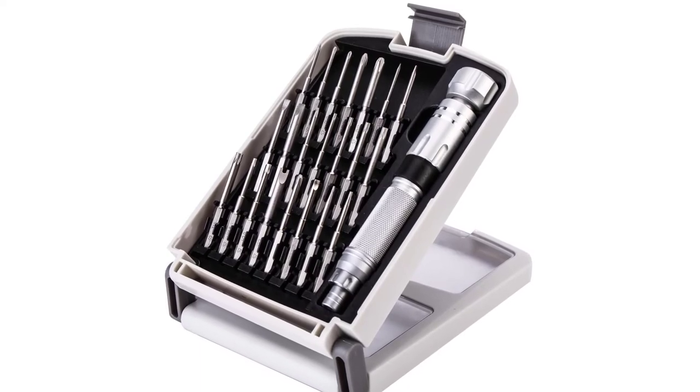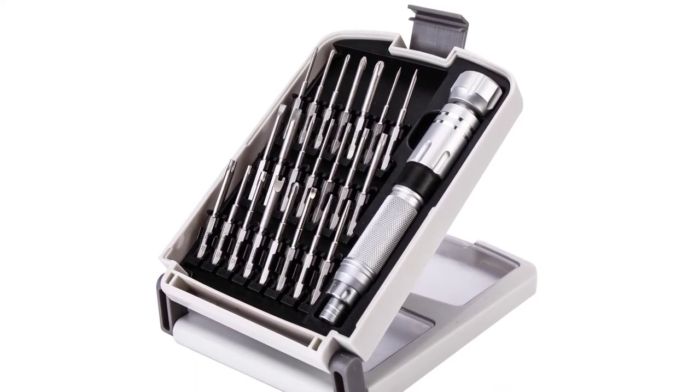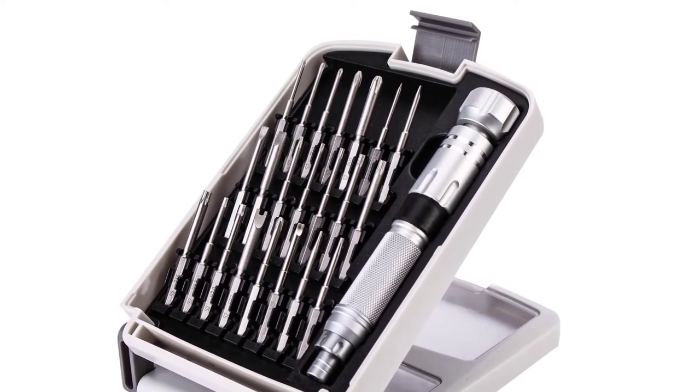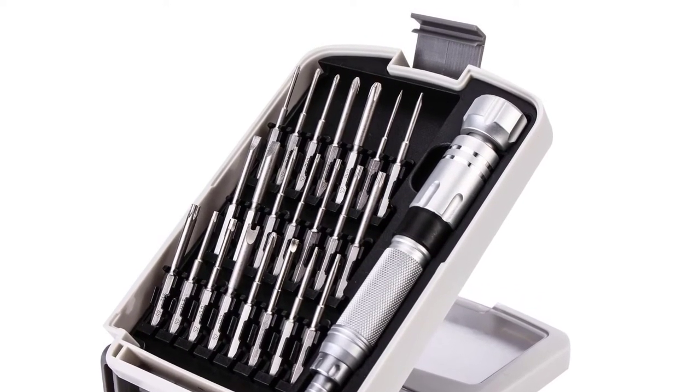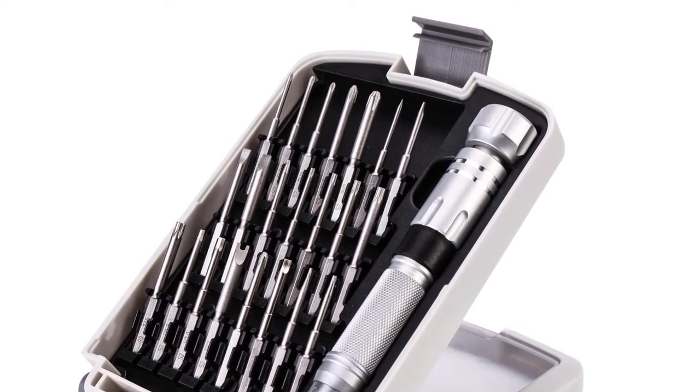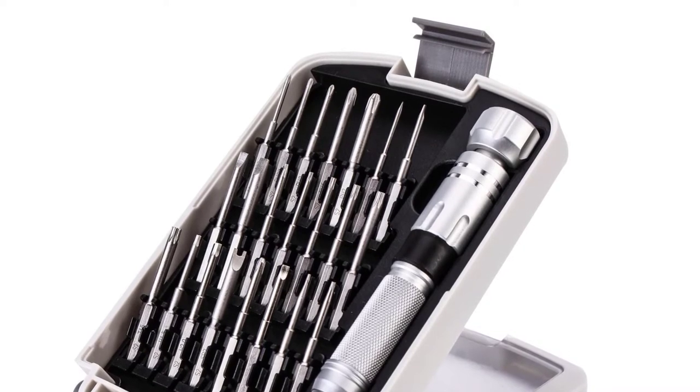Also, the H8 is the cheapest precision set on this list, providing amazing value for money. However, a downside to this model is the magnet's inconsistency — some sets contain highly magnetized bits while others are not very much. This can be very frustrating, as having magnetized bits is always a great addition.